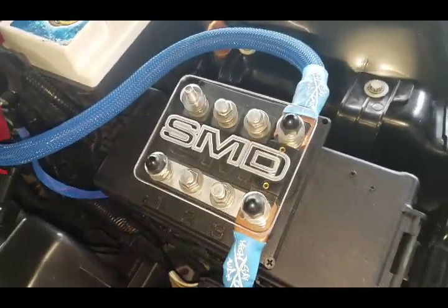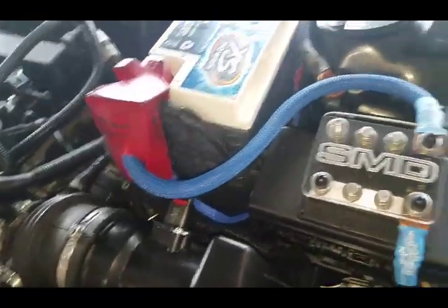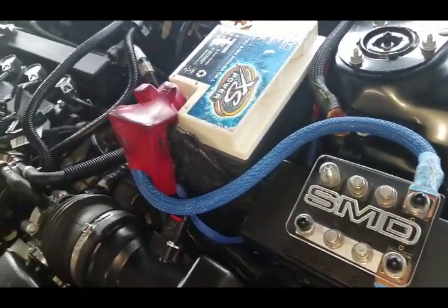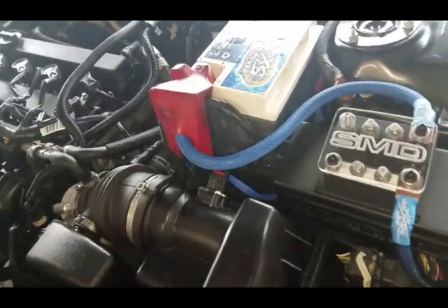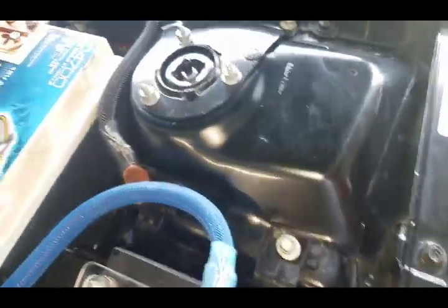That's why I got this fuse block right here - I have one run right now, of course, as you can see. In the meantime, I'm going to show you where I ran mine. So it goes from the battery, down - I can't see that part - but I got to still clean up some of the wire behind here so you can see. Let's go on the inside to show you better where that goes through.